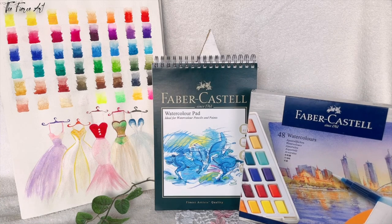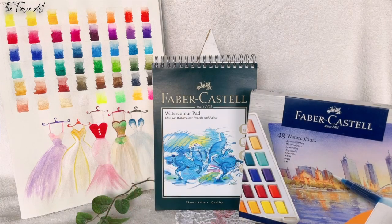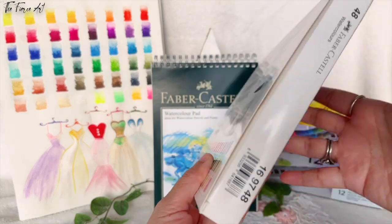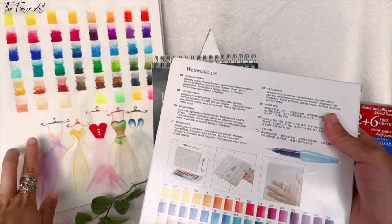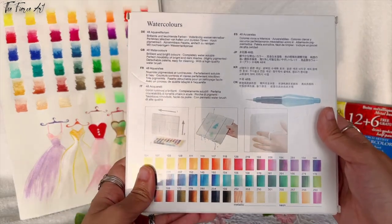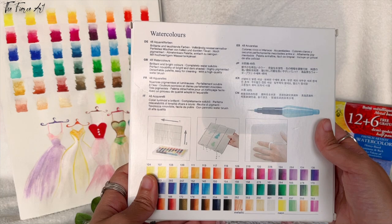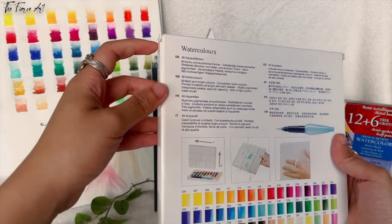Two more things gifted to me on my birthday are these two from Faber-Castell — a lovely brand for artists. It's a 48 watercolor set, Creative Studio. I swatched all the colors there just to see how they look. It says: brilliant and bright colors, completely water-soluble, perfect mixability of bright and dark shades, highly pigmented, detachable palettes, and easy for cleaning with a high-quality water brush.